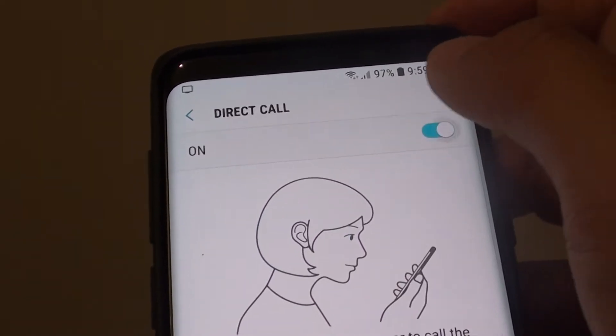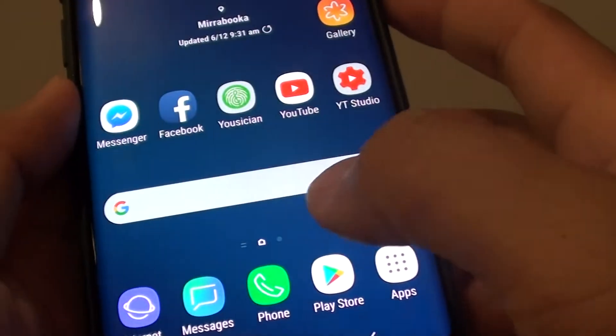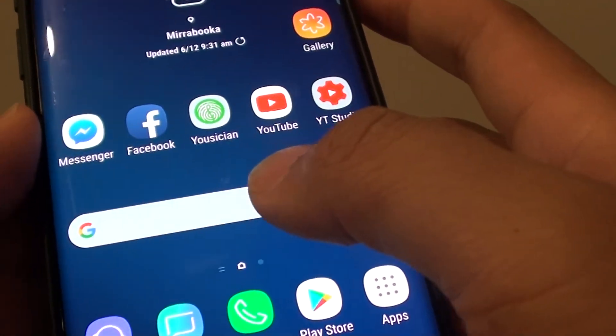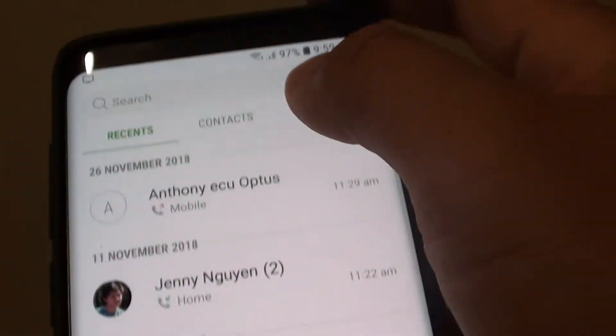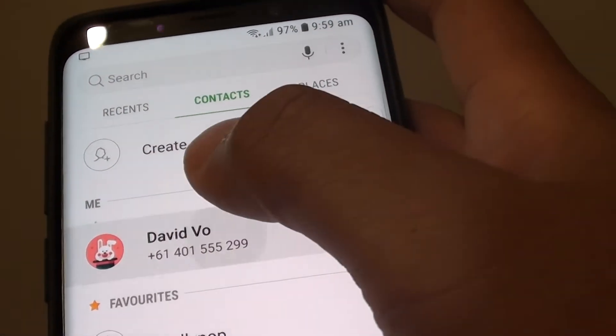In here you can tap on the switch as well. Once it is on, you can bring up a contact list — for example, go to a contact and tap on that.